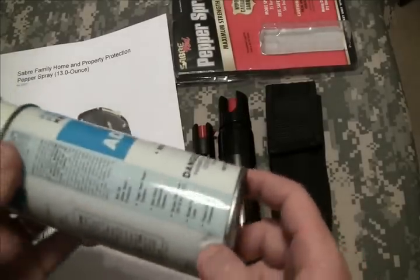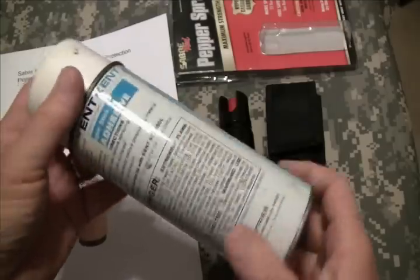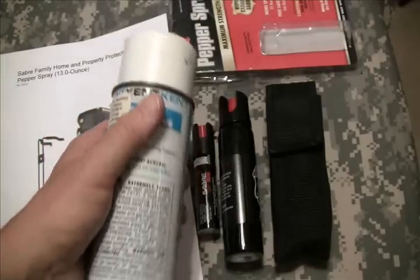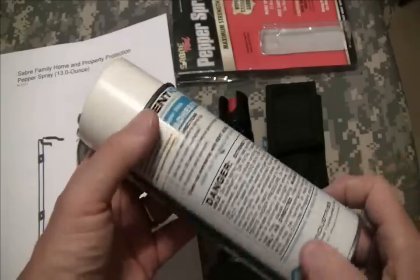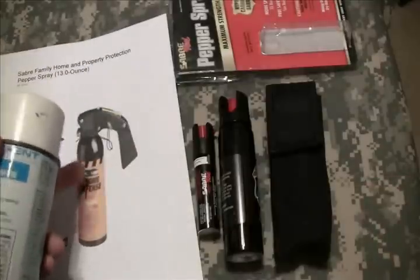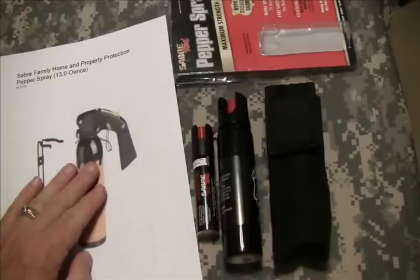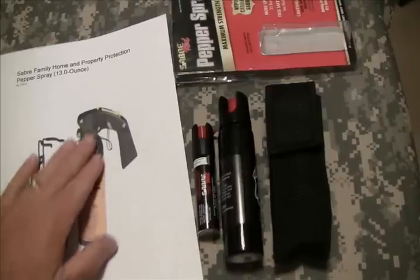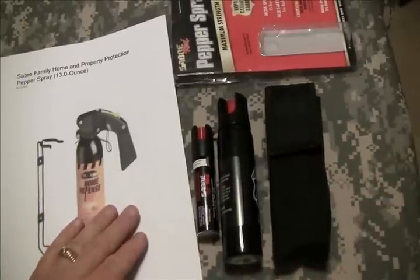To give you an example on screen, one of those is about the size of a paint can and holds 13 ounces. The one I used didn't fog — it actually shot a stream of about 30 feet and was quite effective. If you held the nozzle down, it would last about 15 seconds, which is a really long time and a lot of spray.